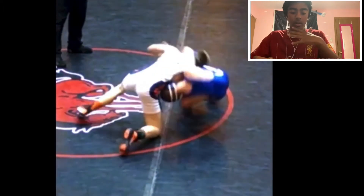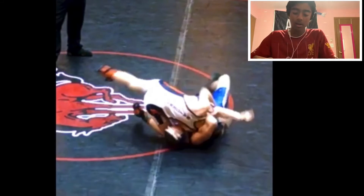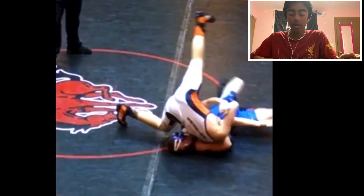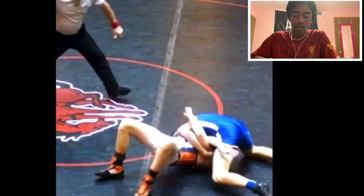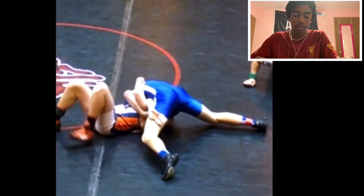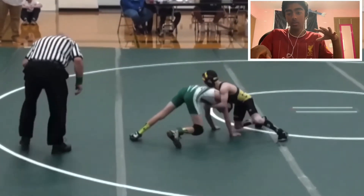He kind of lands on his back here, which isn't ideal — you really want to be bridging on your head. Landing on your back is okay at the high school and middle school level, but you should really be looking to bridge through. Then easy pin — his opponent doesn't even try to bridge. Pretty nice gator roll. What really made that one successful was he pushed that arm in.